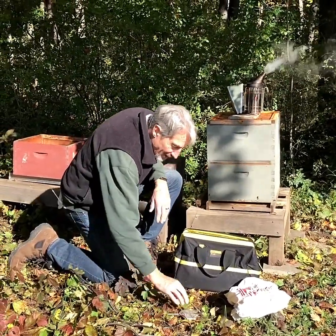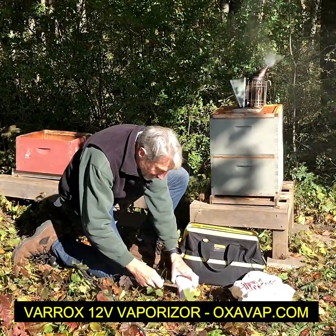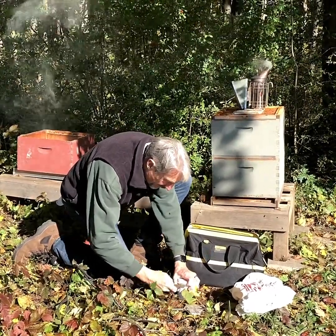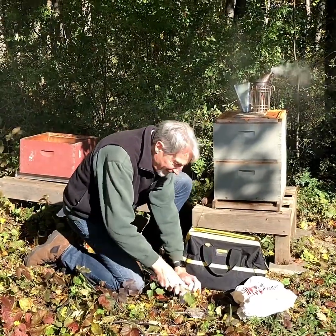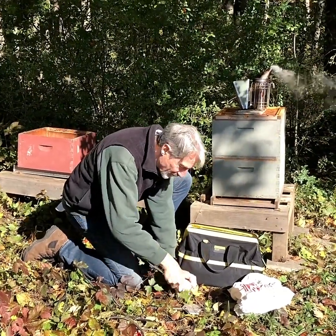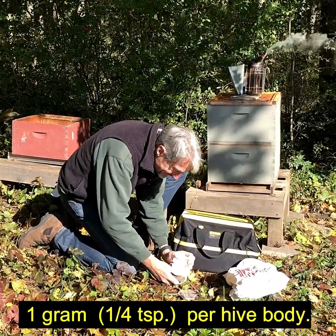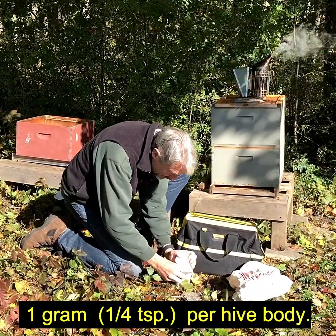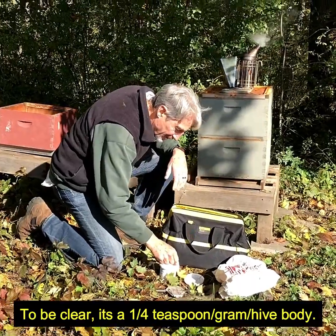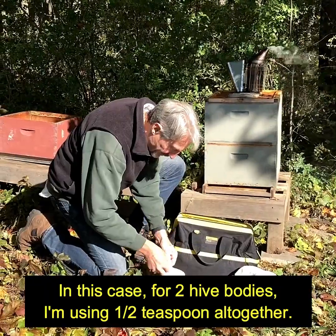This is our vaporizer. We're going to use 2 grams of oxalic acid on this hive because it has 2 boxes. The formula is 1 gram per box. 1 gram is about a quarter of a tablespoon, so we're going to use a small measure to support the tablespoon measure.